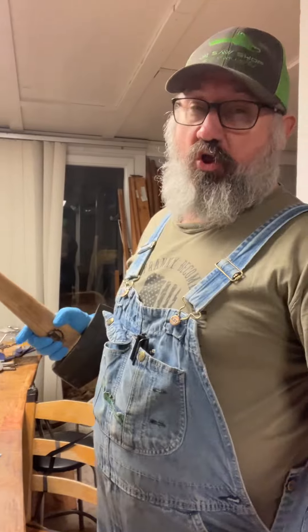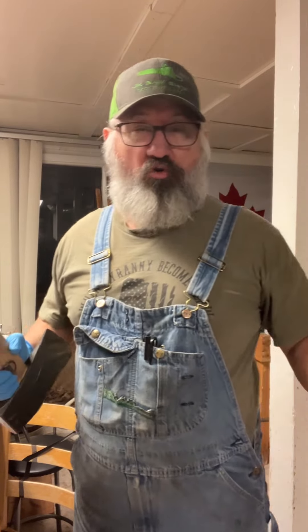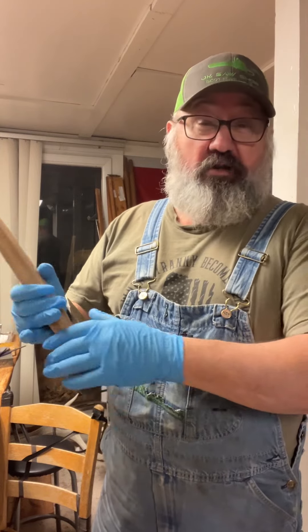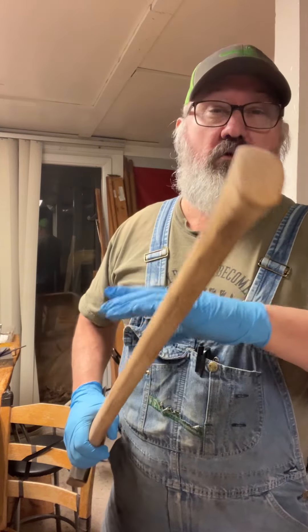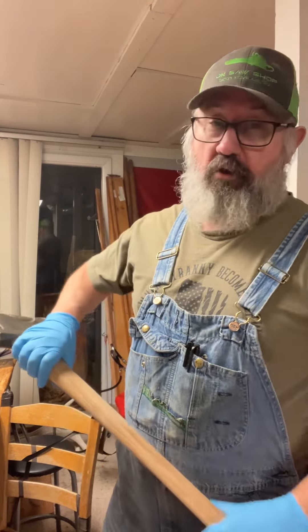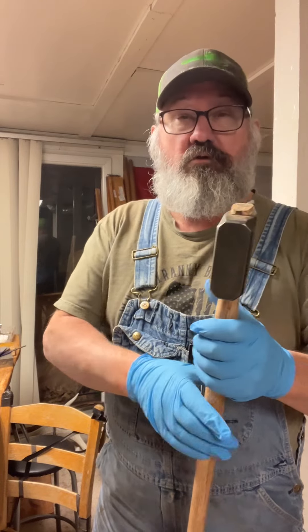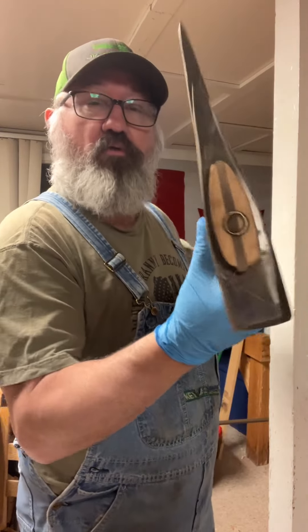What we're doing here is what we call down south — turned. We got this axe together and it turned out amazing. Five pound council. Got a heck of a profile.